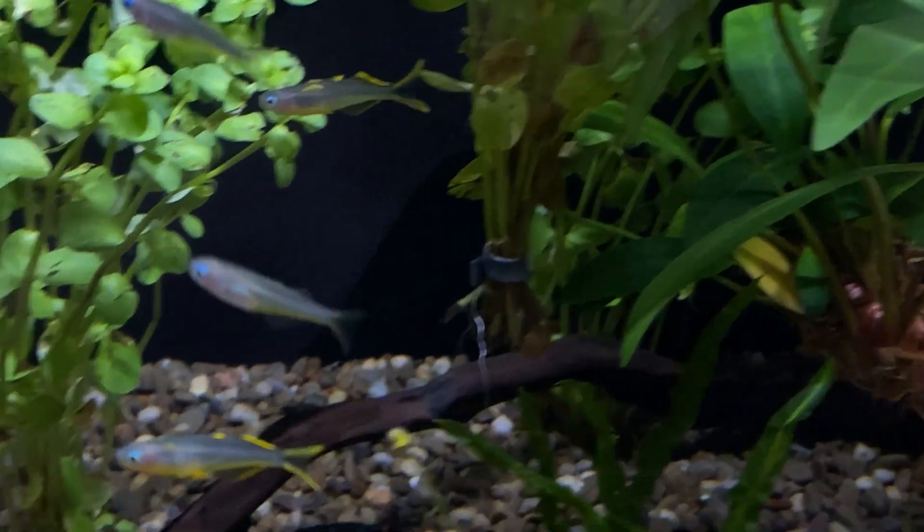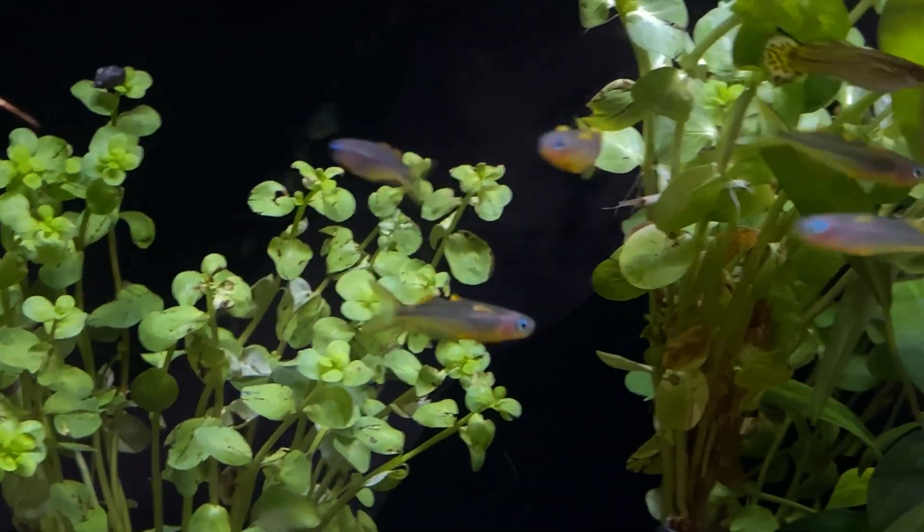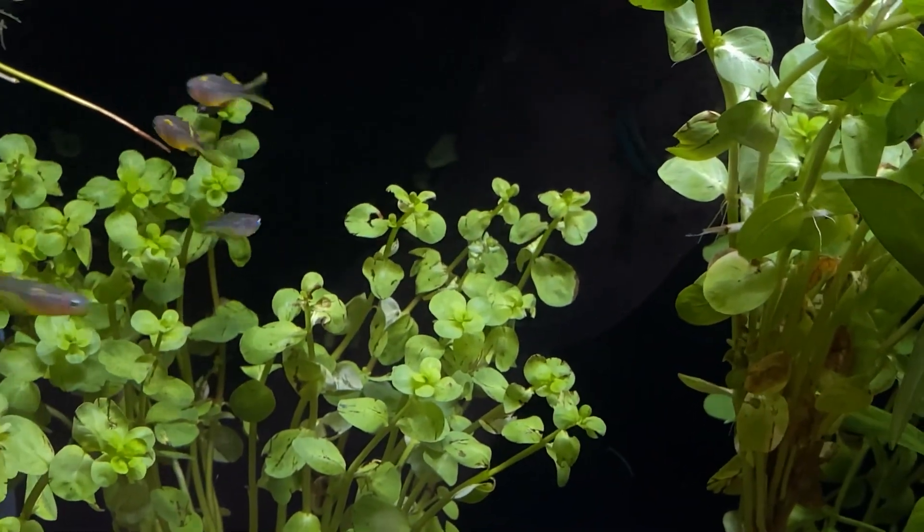Spawning these guys is supposed to be really easy. We are going to work on those in the basement — Charles is setting up his little mad scientist breeding room down there. The current plan is to put them in a tank with a bunch of either spawning mops or java moss, leave them in for a few days, then pull them all out, put them back in the retail tank, and hopefully we have eggs. If that doesn't work, then we'll have to start experimenting.